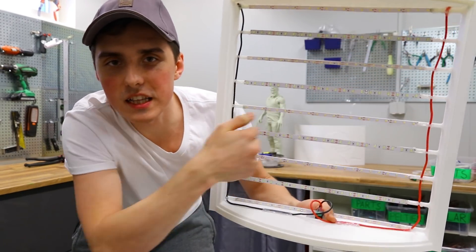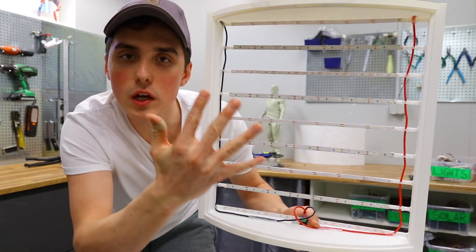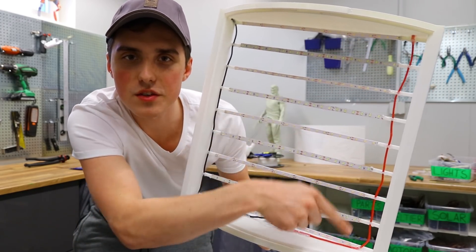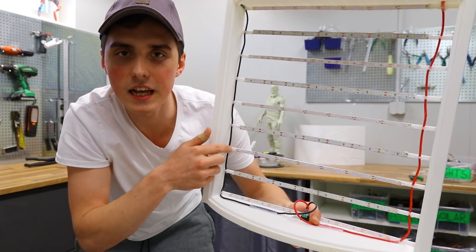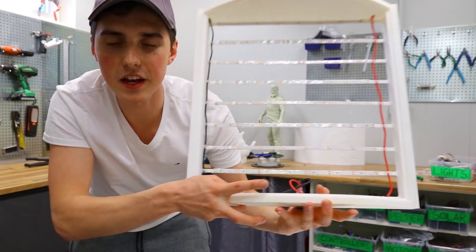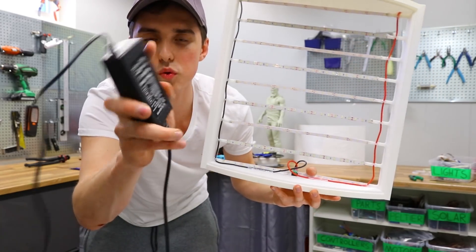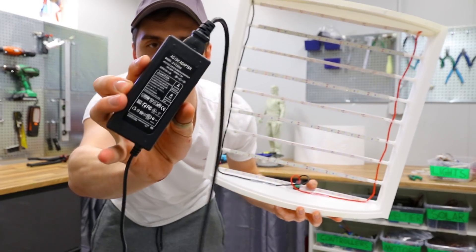There are a total of nine LED strips — five warm white and four cool white. They are all connected via a red wire to the positive pads on one side and the negative pads on the other side, and they all connect to a jack adapter that plugs into a 12-volt, 5-amp adapter.